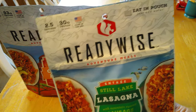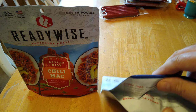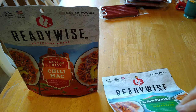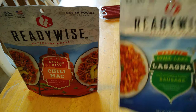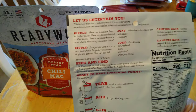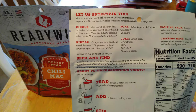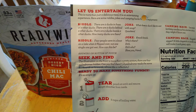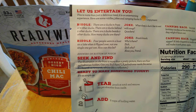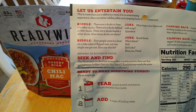It's an eat-in pouch, so you just add water. I notice they have really nice gussets on the bottom so you could set these up. One thing I noticed is they try to entertain you a little bit — it says, 'Let us entertain you. This is more than just a delicious meal — it's an entertaining experience.' There are riddles, jokes, and camping hacks for your enjoyment.